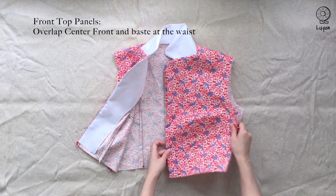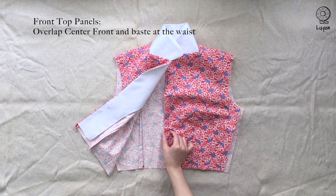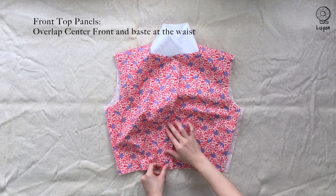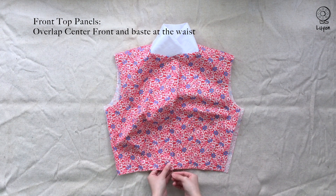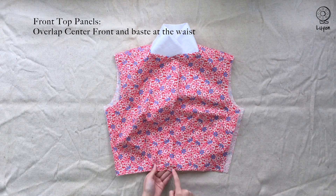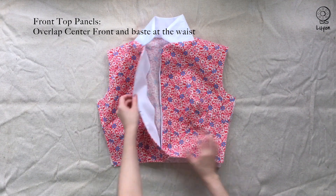On the left side of the panel, measure and mark 2.5 centimeters from the center front. Place the right panel on top of the left panel and we're going to baste the panels together at the waist. You may add a pin before you baste them together. When you're done, it will look like this.